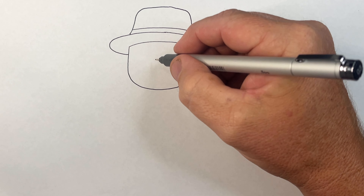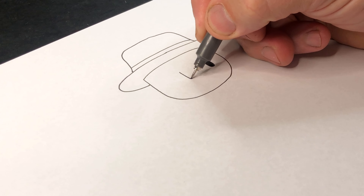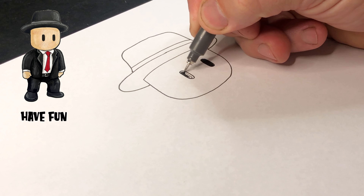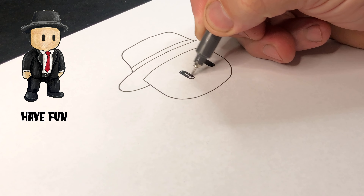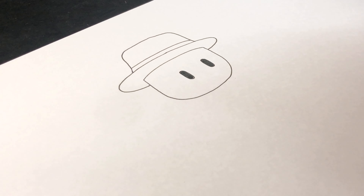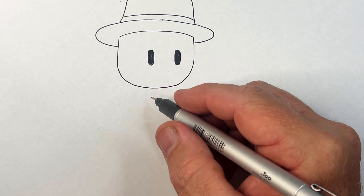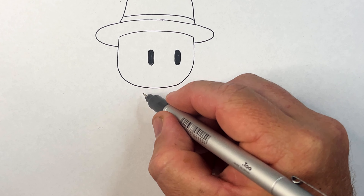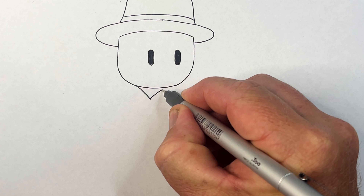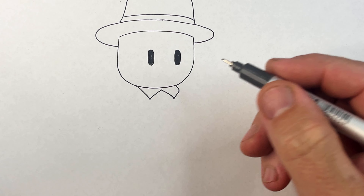This is my son Ari's favorite skin - Mr. Business - and he's asked me to draw it, so thanks for that mate. Remember, if you've got a suggestion of what you'd like to see me draw, make sure you comment below. One eye there, and then the other eye is the same height. Because Mr. Business is looking to the right, we see more of the side of him here.